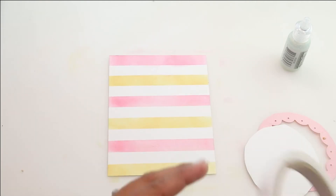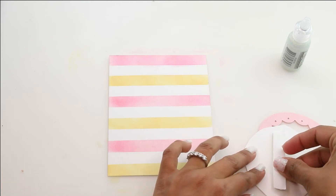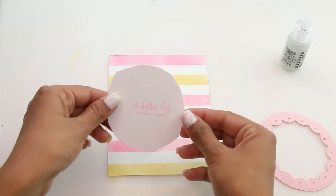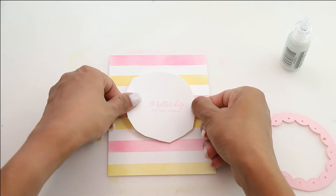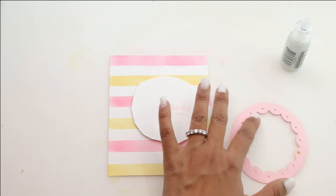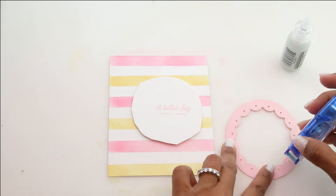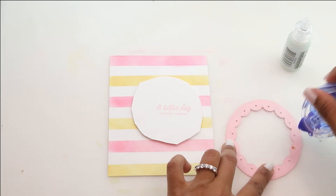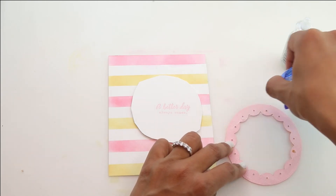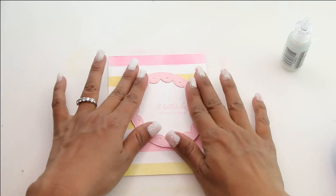Now we're going to begin putting our card together. We're going to grab some foam adhesive — I love foam adhesive. We're going to place that oval. As you can see, it's very rough hand-cut, but nobody's ever going to see it. So this is a great way to be using some frames without having coordinating dies. Now we're going to grab that frame, add some flat adhesive — I'm just using my Tombow roller — and then we're going to place that right over that really pretty oval.